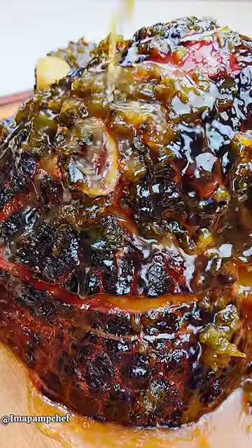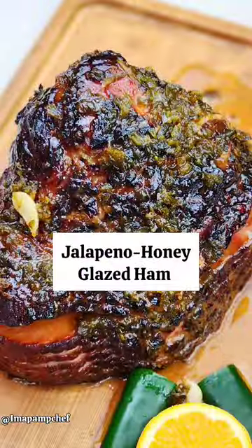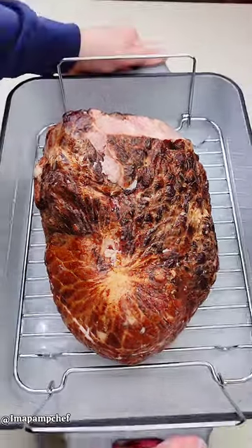Spice up your special dinner with this easy jalapeno honey glazed ham. First, bake your ham with a little water for 45 minutes.